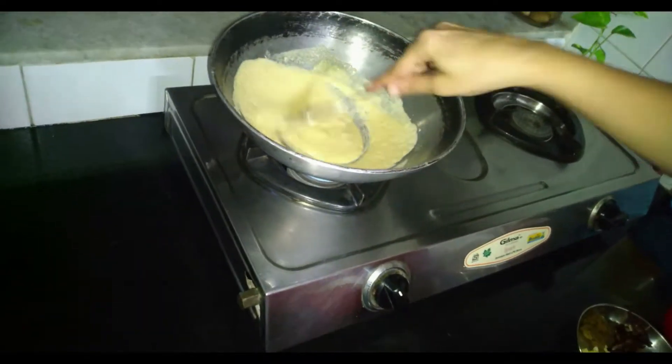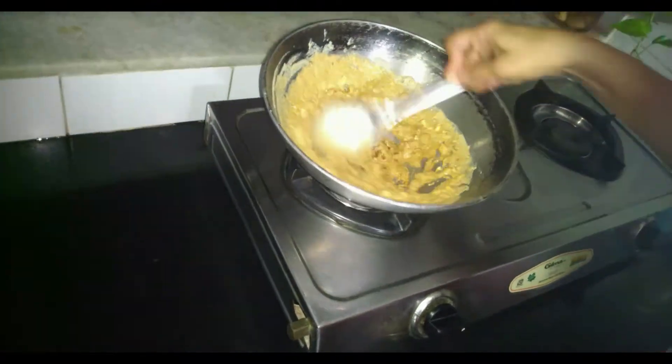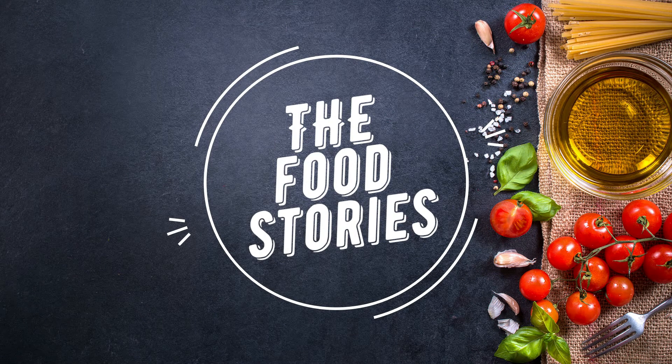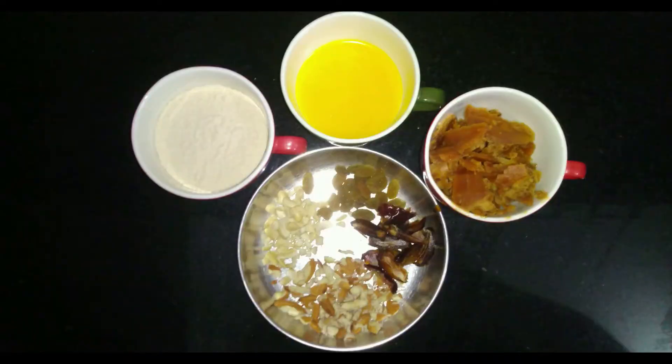A fasting favourite, Rajkira Aata is a non-cereal flour commonly consumed during fasting periods. So let's make some special things today — Rajkira Aata Supadi, with Food Stories by Aditi Joshi.